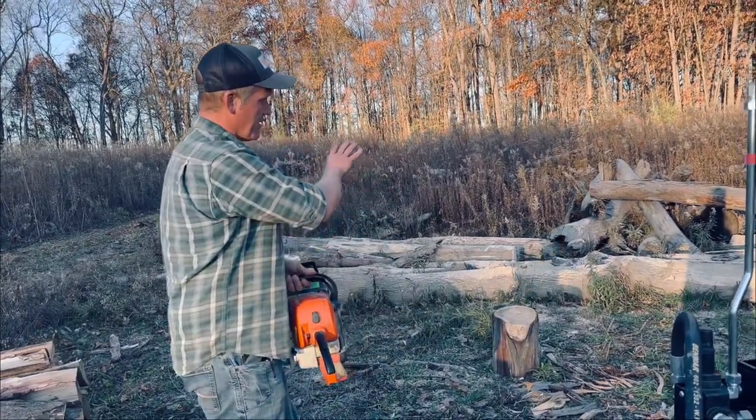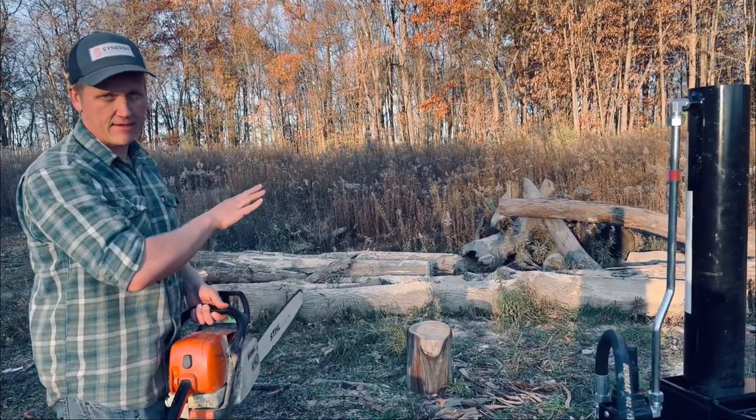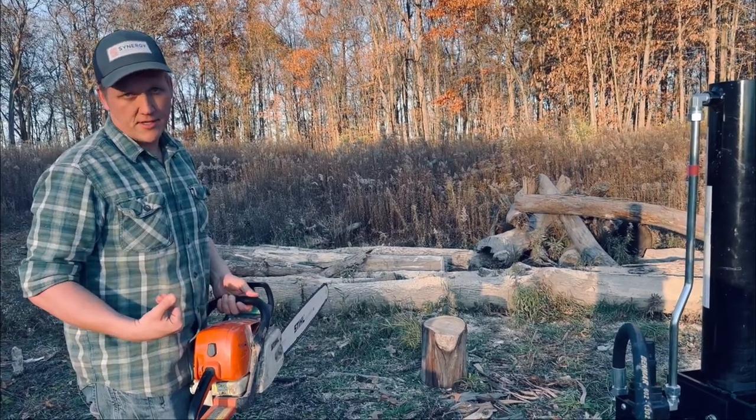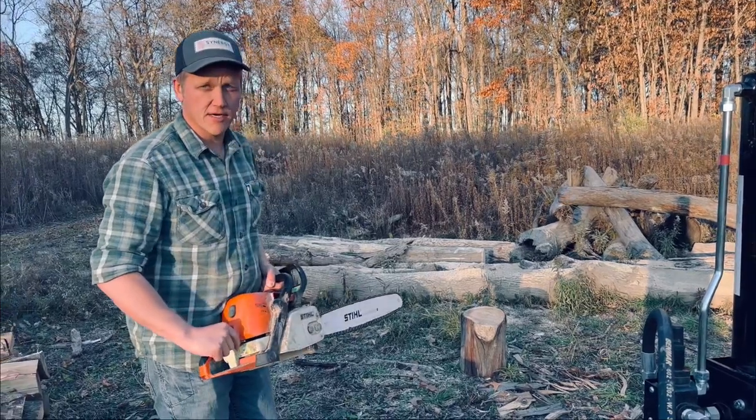Always make sure when you're cutting to check your logs for any metal, check for any stones, anything like that that could cause your chainsaw to come back towards you — because that'll end up with you in the hospital. So yeah, we'll catch you guys next time.